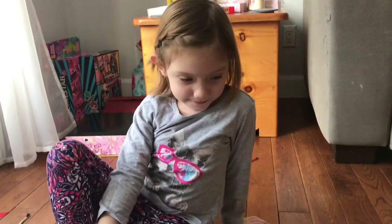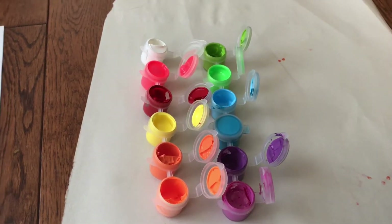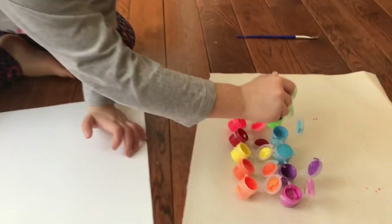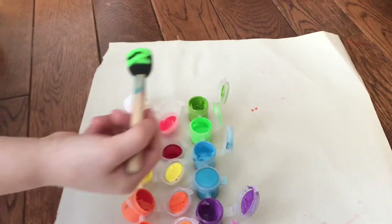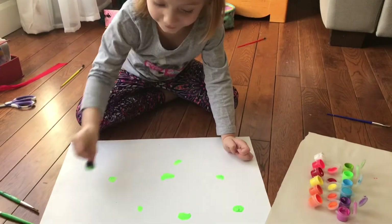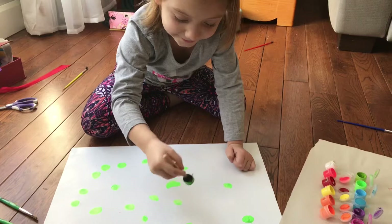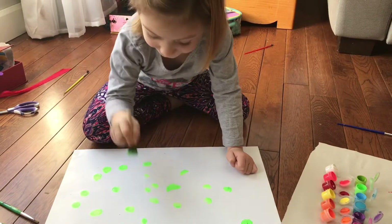Do you have your paints all lined up? Let's check those out. Look at all those bright colors of paint. Do you have your paint brushes? First we're going to do some green. Nice. Who are you painting this picture for? I don't know yet. Okay, we'll have to see how it turns out. It's looking beautiful already.